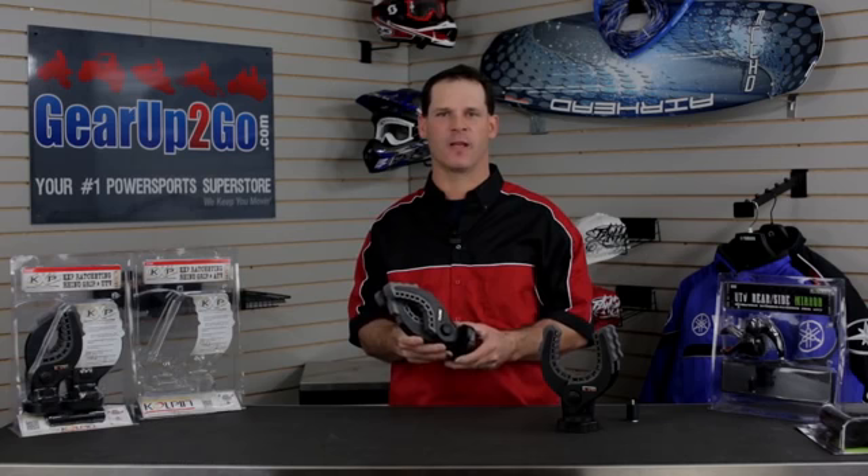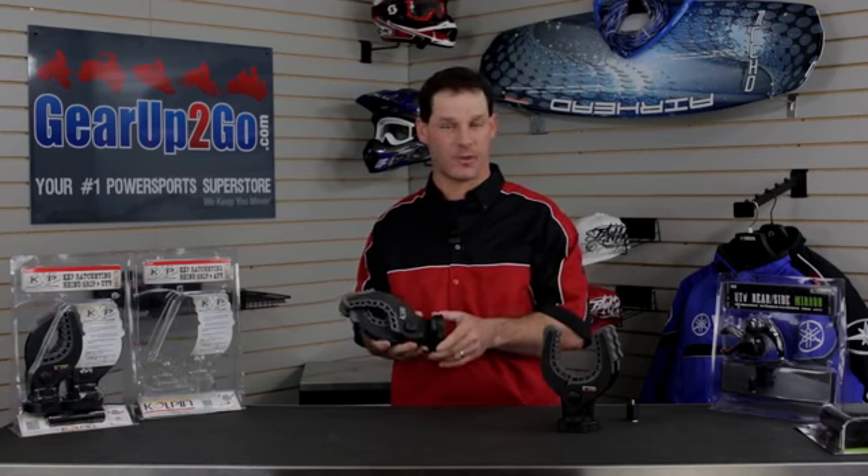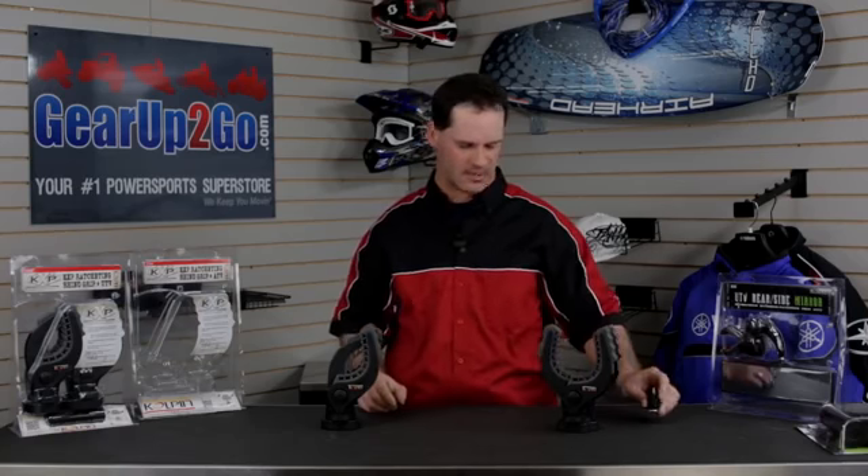Hi, this is Scott with GearUp2Go.com. I have with me today what's called the Kolpin KXP Ratcheting Rhino Grip. This one is for a Polaris ATV. The cool thing about Kolpin is they're one of the first companies to integrate their mounting system with the Polaris Lock and Ride system. So if you're a Polaris owner you'll notice this little plunger and you'll know exactly how to attach it to your ATV.